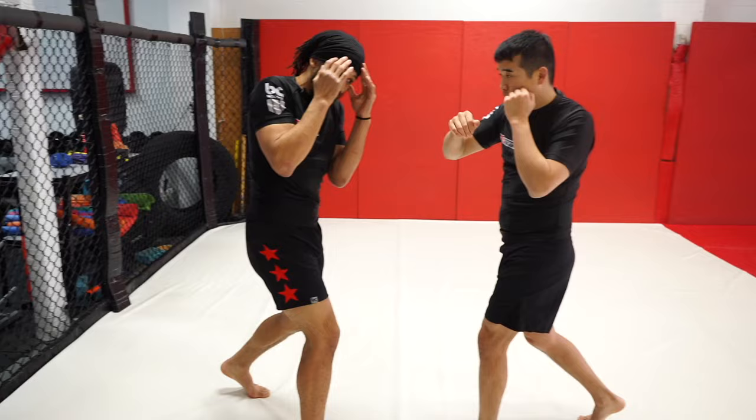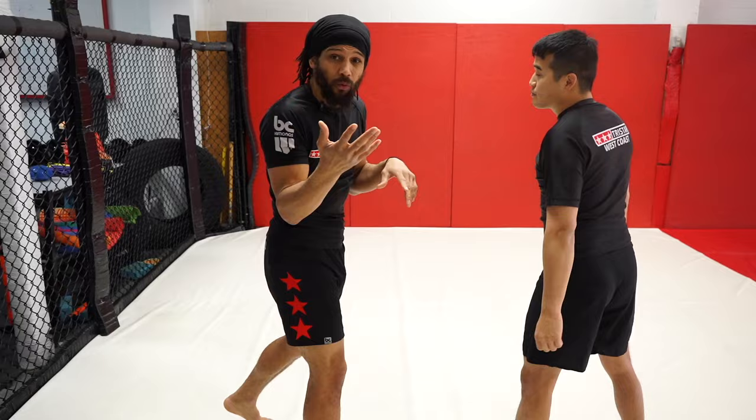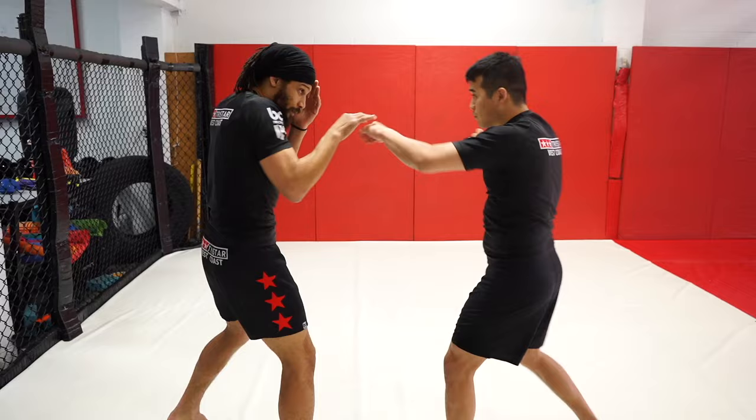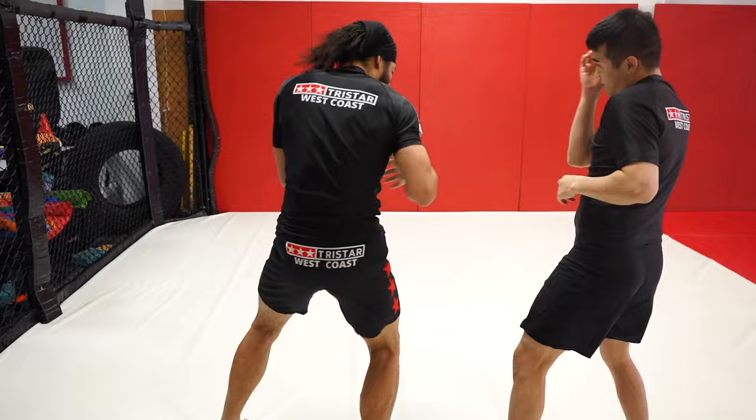So he throws the one, two — we parry that jab, and as I'm twisting on the cross, this hand comes back. I don't want to keep it out because what comes after two is three — we don't want to get caught with that hook. When he throws the hook, I crunch to the side. That's a similar way I would block the three in closed stance, just now it's on my front leg and front arm. The counters and opportunities are a little different, but that's how I see the two stances working.